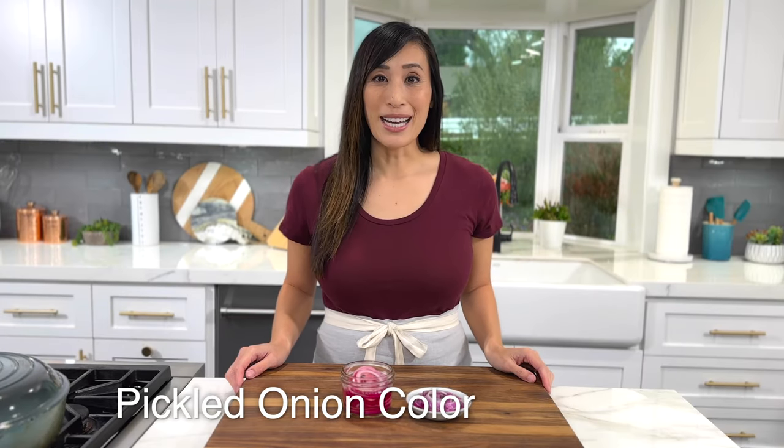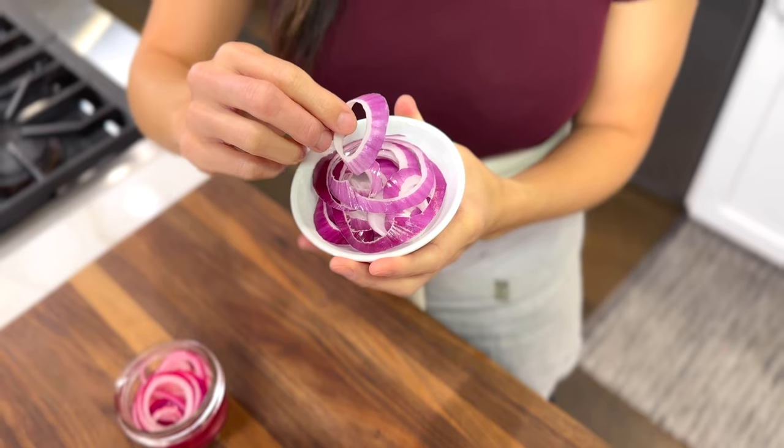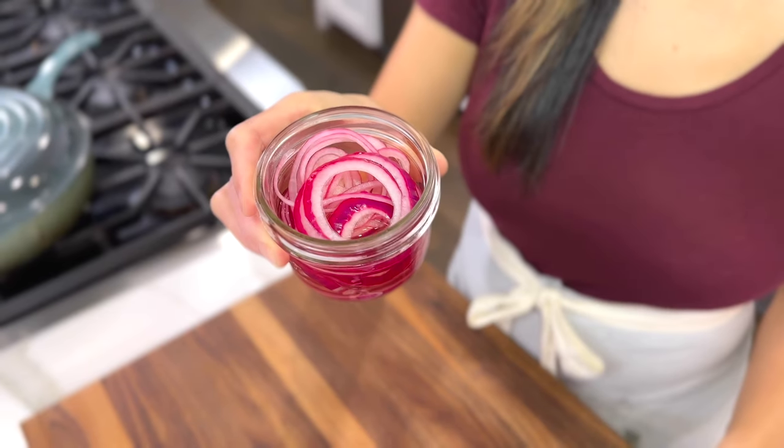Have you ever wondered how pickled onions turn from purple to bright pink? Red onions get their purple hue from various anthocyanins, a colorful flavonoid pigment found in their cell walls. When exposed to the hot pickling liquid, the low pH environment causes the pigments to turn a radiant pink. The acidic environment also keeps the texture nice and crisp. You can even add the skins, which are loaded with those color pigments, to the jar.